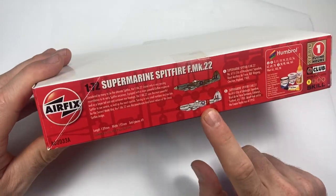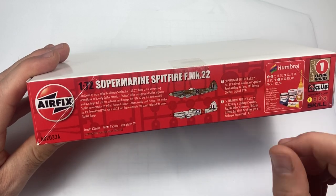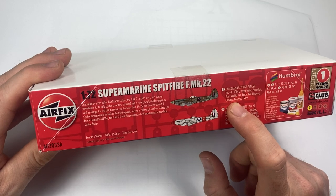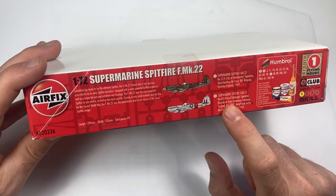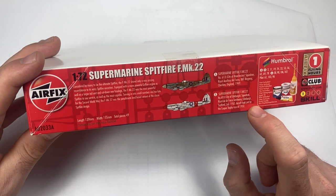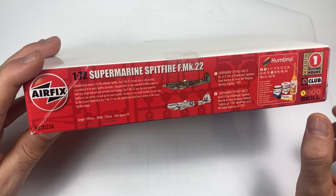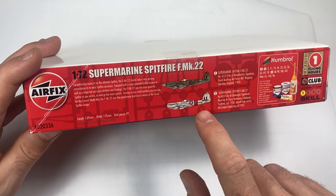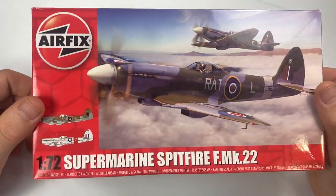We've got two marking options. The first is the standard grey and green — 1949, Cheshire, England, No. 613 Squadron of the Royal Auxiliary Air Force. The second scheme is No. 603 Squadron, City of Edinburgh, based in Edinburgh, Scotland, July 1950. This is one of the aircraft that took part in the Cooper Trophy race of 1950.